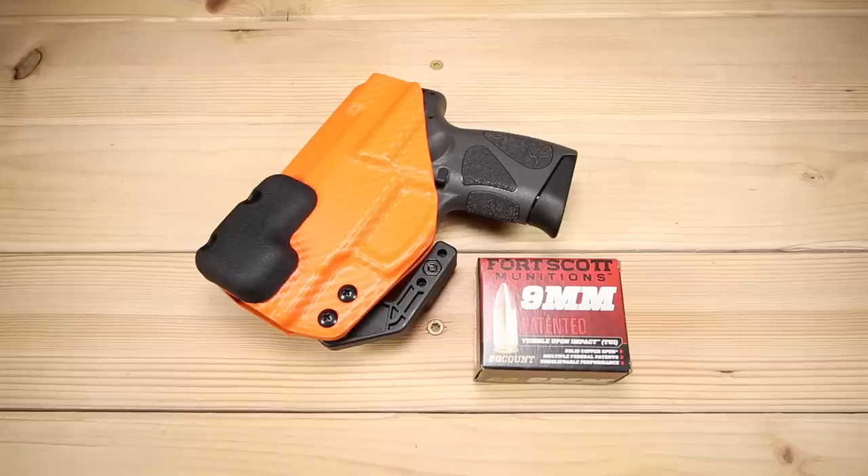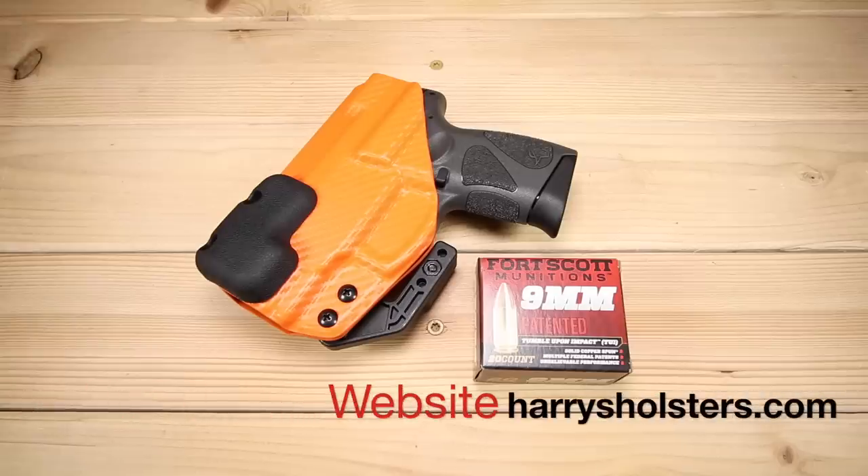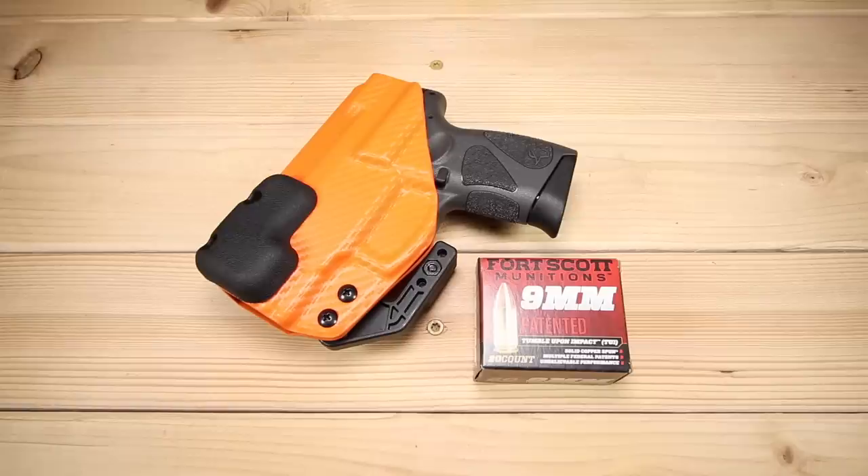Before we start the review I want to give a couple of quick shout outs, one of which to Harry's Holsters. Harry sent along an incredible holster for me to do the review and do some long-term testing with the gun we're gonna be talking about here in just a little bit.